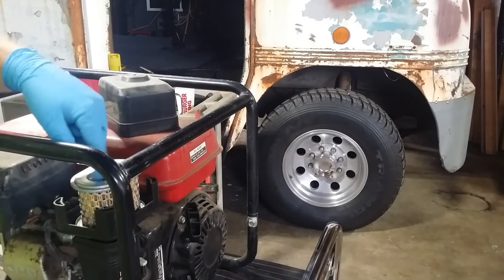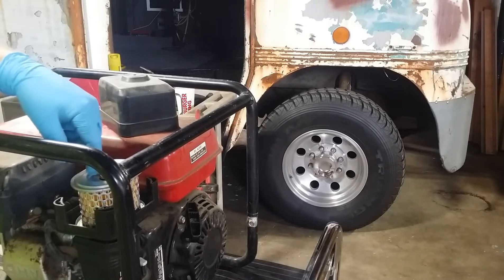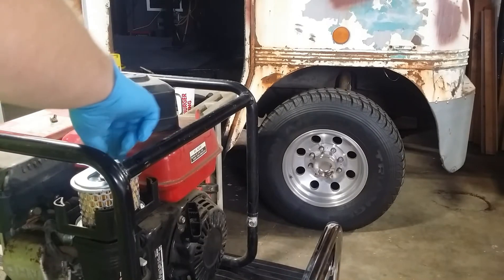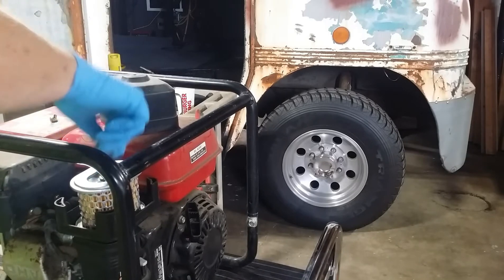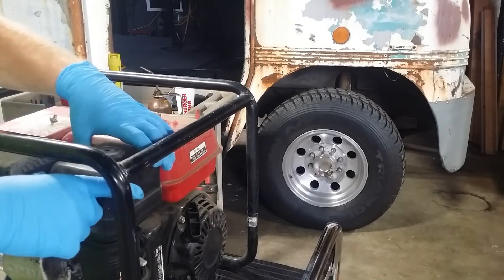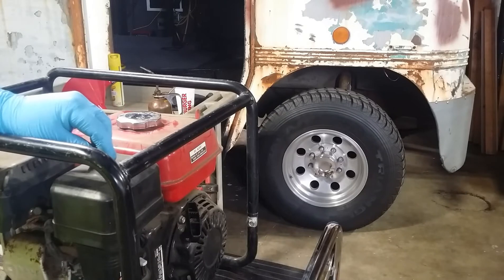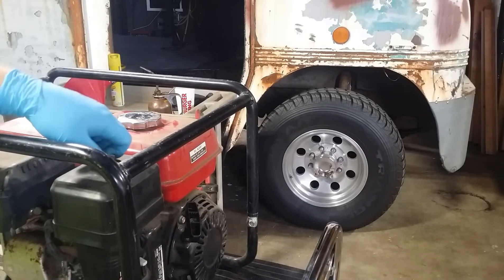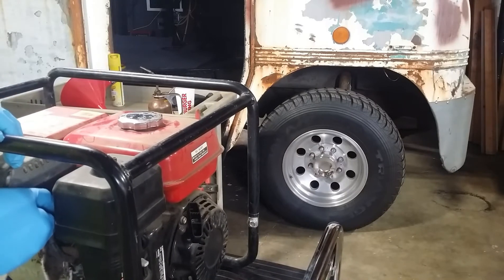The next thing we're going to do — since this thing hasn't really run in years — is pull a spark plug and have a look, make sure we know what we're working with. We're getting to know our generator. We already know it's had decent oil changes when it was running and a recent air filter, because that didn't have many hours on it, though it sure got a lot of years on it. We'll have a look at the spark plug and put a little oil down the cylinder before we get ready to crank this over.